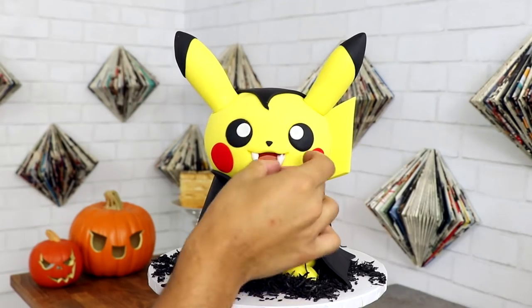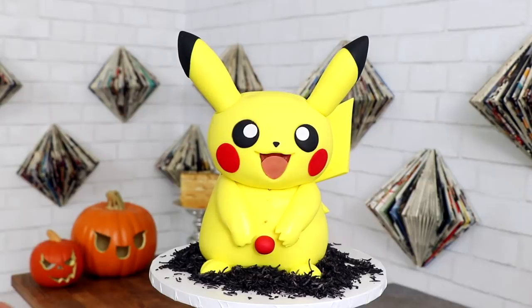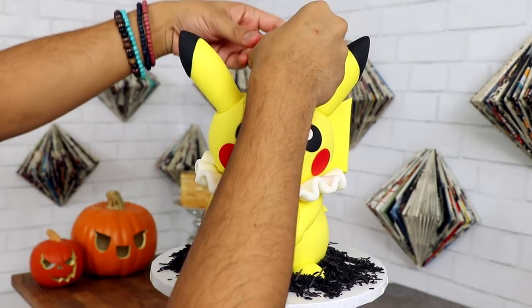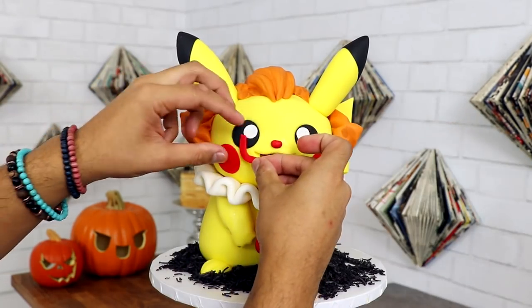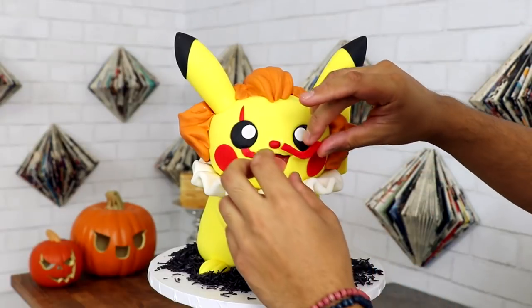I took off all of my Dracula elements and placed on all of my Pennywise ones, starting with his buttons and giving him that signature color. This hair is kind of why this is fondant art and not a cake — there's just way too much fondant to create this hair, and the fondant-to-cake ratio is all over the place.